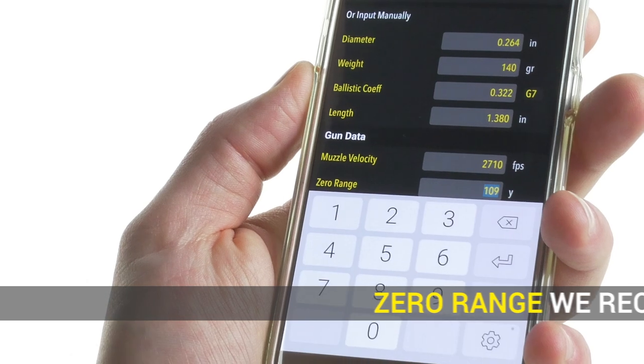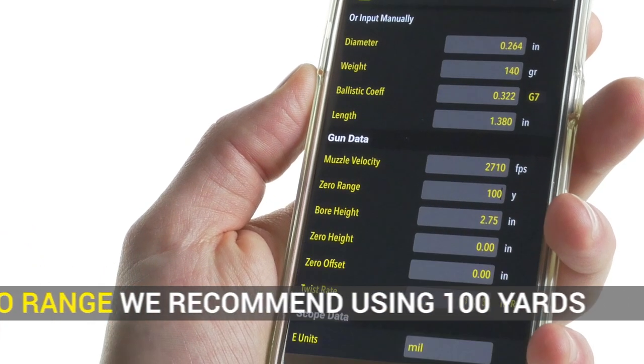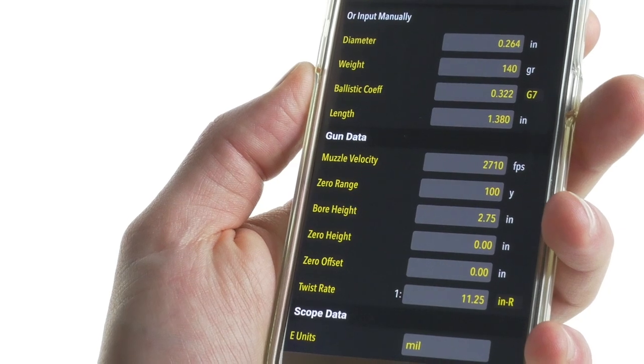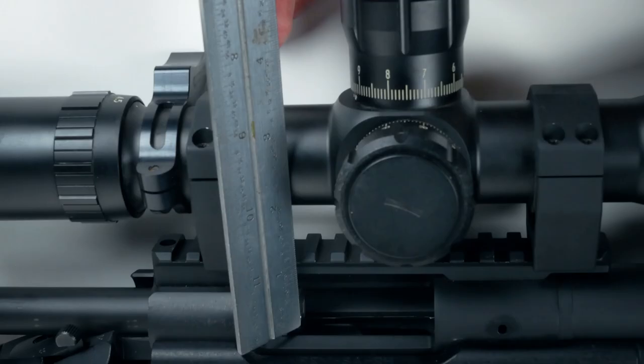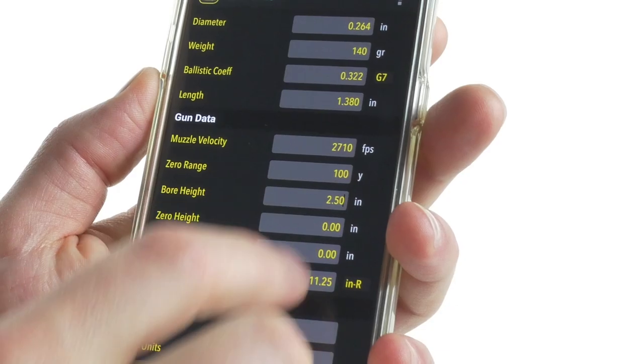Next, enter your zero range — we recommend using 100 yards. Then enter the bore or scope height, which can be measured from the center of your bolt to the center of your scope. Measuring to the nearest quarter inch is usually accurate enough.